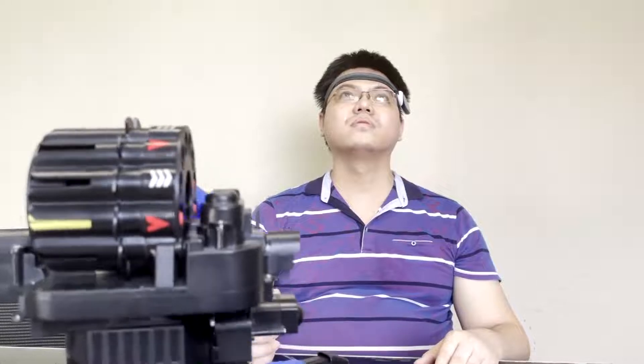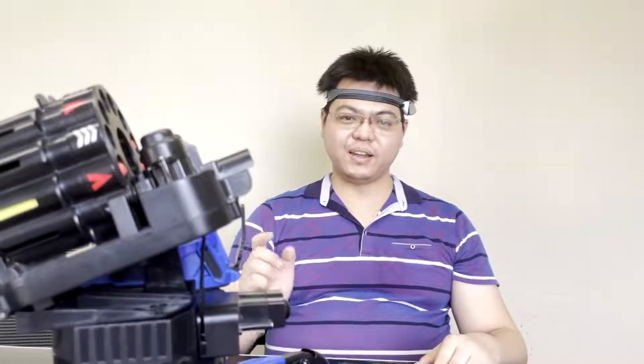When you lift up your head, the firing gun can be lifted up. When you lower down your head, then the firing gun can be lowered down.